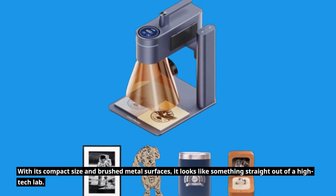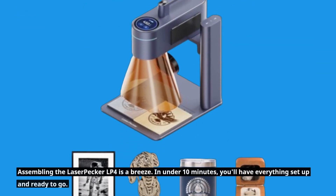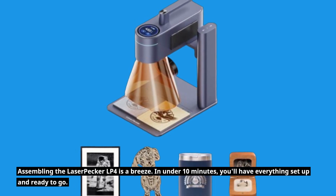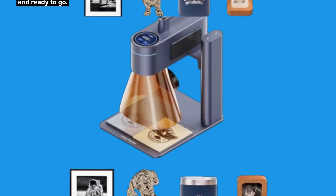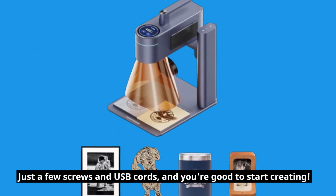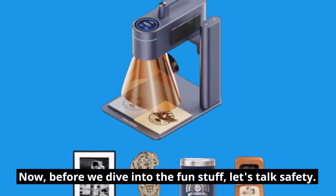Assembling the LaserPecker LP4 is a breeze — in under 10 minutes you'll have everything set up and ready to go. Just a few screws and USB cords and you're good to start creating.